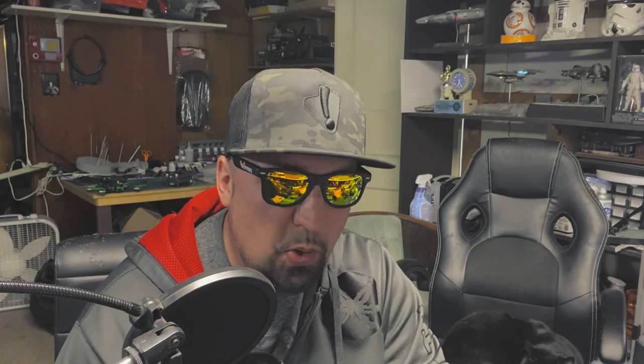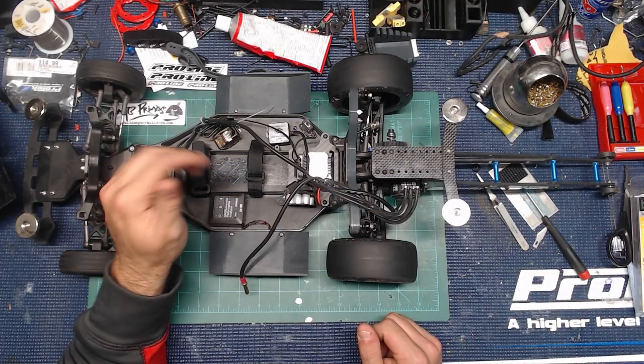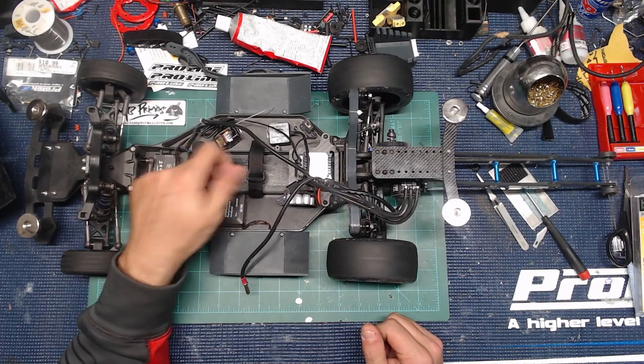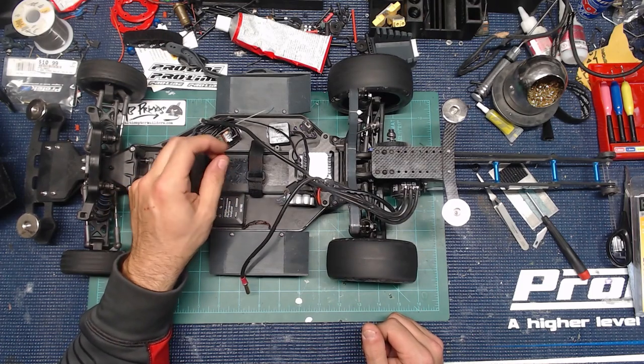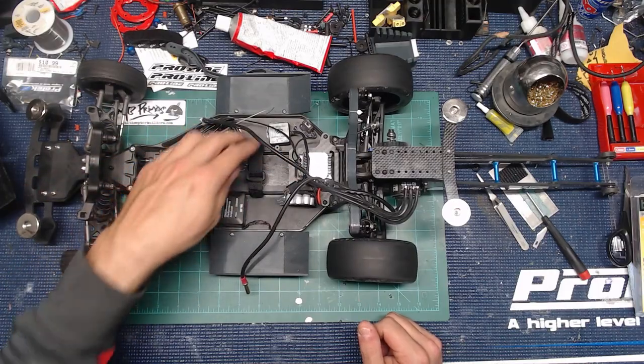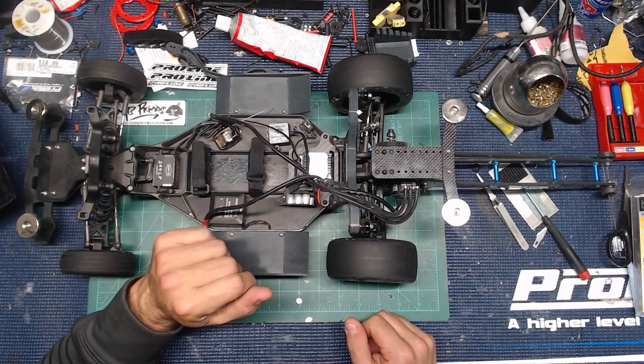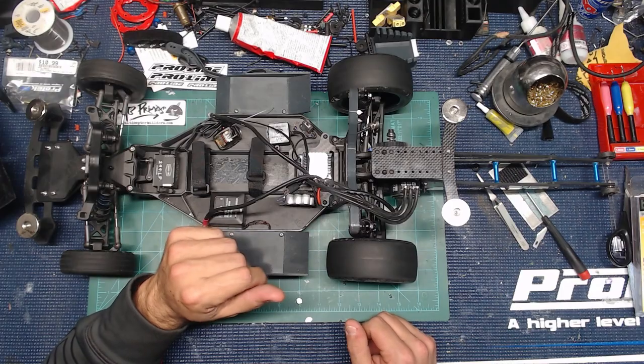These are Axial 200mm battery straps. I do have some of my quad sticky stuff here — this is the Umagrip light, thin, sticky grip so the battery doesn't shift around. I could run it forward, I could run it back. One strip and that holds it all into place.